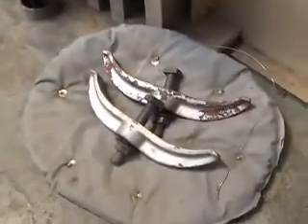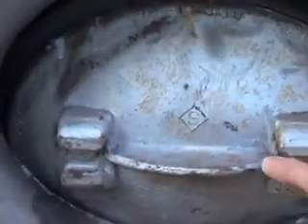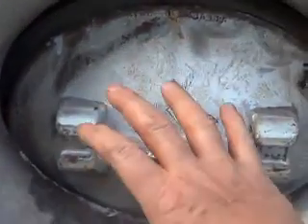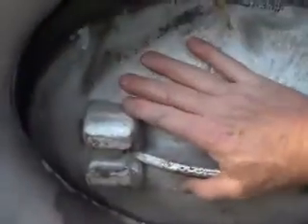Then you put these big brackets, one on each side, and as it builds up pressure — like I said — it pushes out and actually makes it tighter. You'll get a little bit of leakage sometimes.